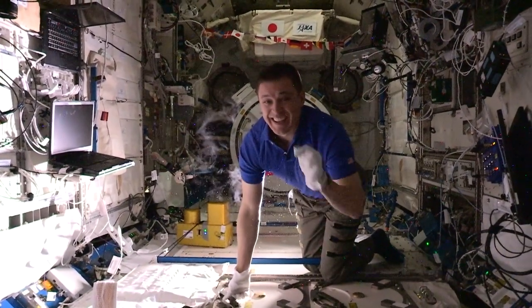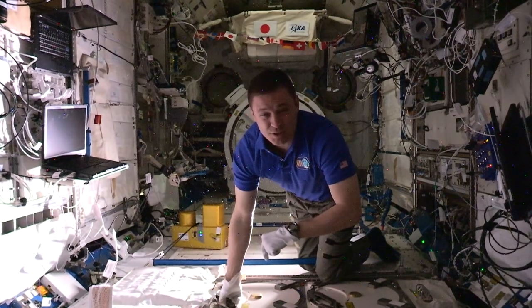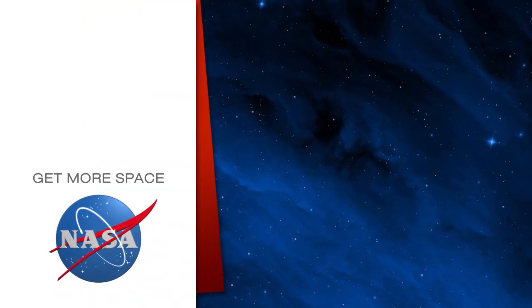And that, my friends, is the awesome super freezer that we have on the space station. Hope you learned something. Have a great day. Subscribe for more space.